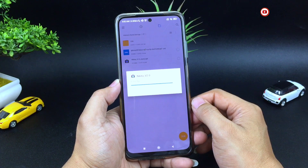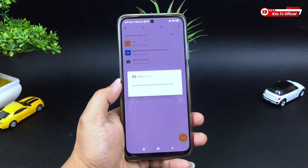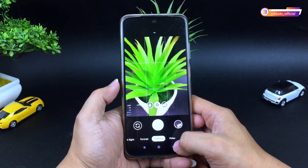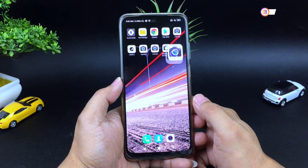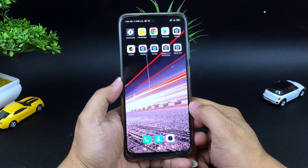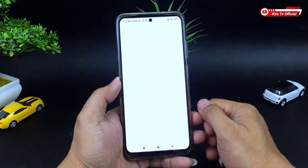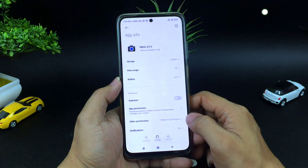Untuk menginstallnya seperti biasa, seperti menginstall aplikasi pada umumnya. Proses installnya sudah selesai. Selanjutnya usahakan setelah install Gcam melakukan clear data terlebih dahulu. Dengan cara keluar, selanjutnya di Gcam-nya ditekan dan tahan, lalu pilih app info, kemudian clear data, clear all data, lalu oke.